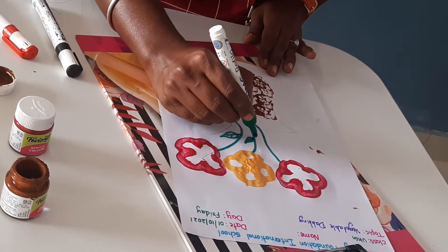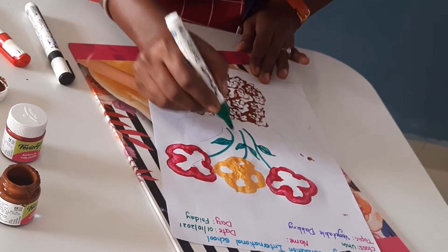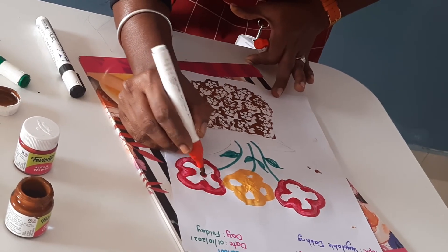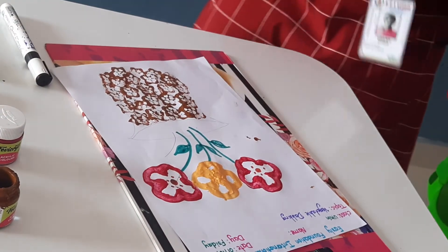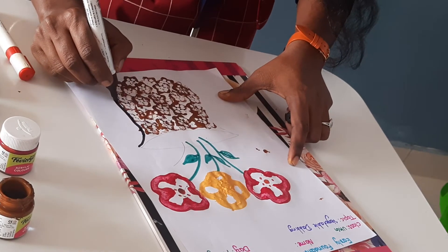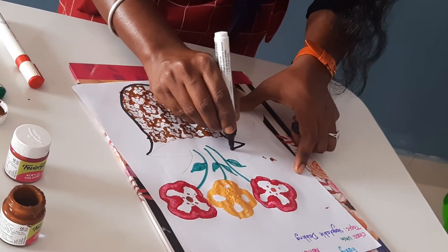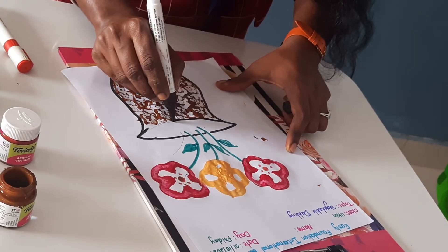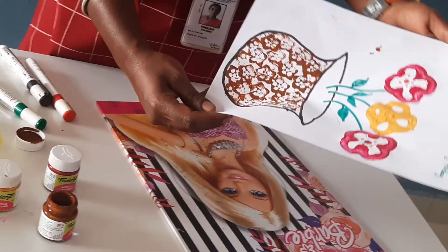Okay children. Like this, like this — now inside the flower like this. And here also — now I am giving the outline. Yes children, now we have completed the vegetable dabbing.